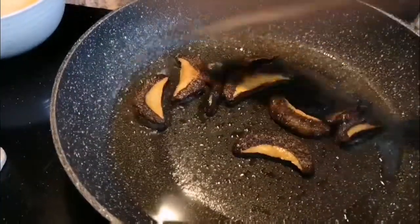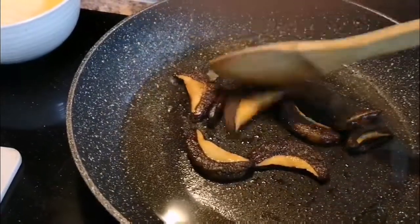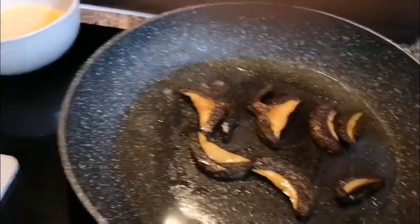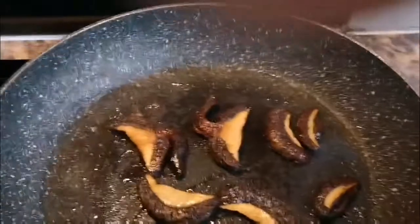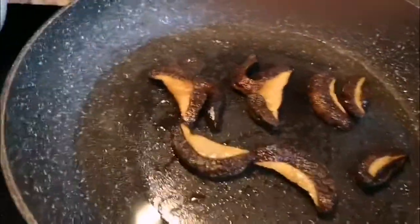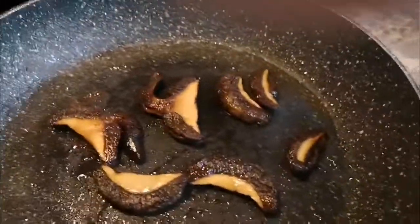We'll leave it there for another couple of minutes and then put the egg on top. I'm not using any salt or pepper — as you can see, it's clean as a whistle — because I love to experiment with the taste of the mushroom, at least the first time.